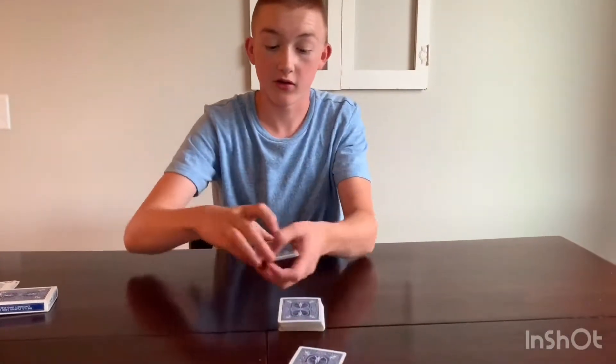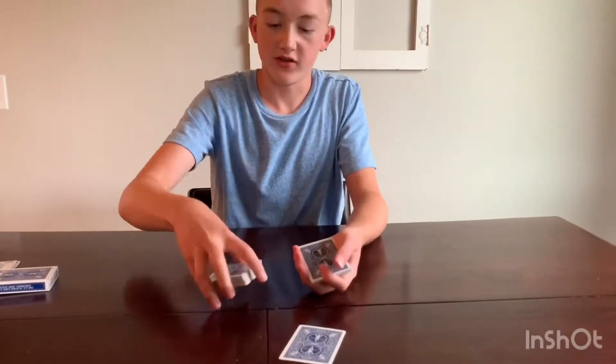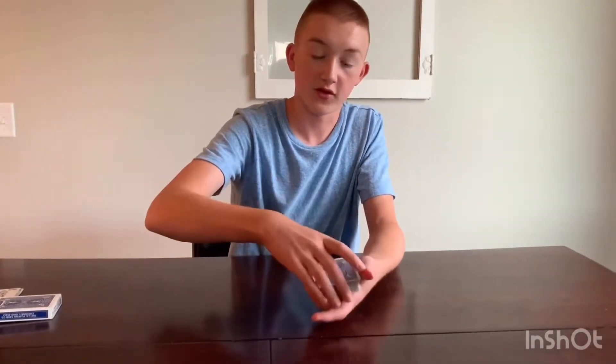Now you say, 'Can you please put the card on top of here?' They put it on top, and what you're doing is sandwiching that key card you know right on top of it. So you reverse it. They look at their card. You take the deck back. The way I like to do it is just take the deck and have their card go on top. You put this on top. You can give it a clean cut. I prefer not to shuffle it because it could mix things up a bit.